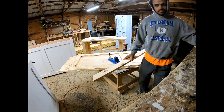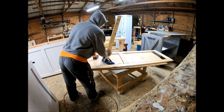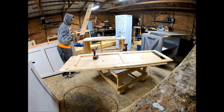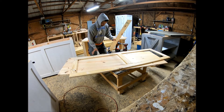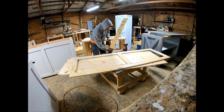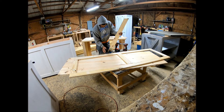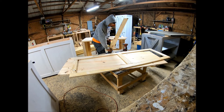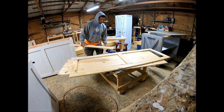I come back, get my pocket hole jig out, and clamp the 1x4 down in the Kreg jig pocket hole machine and drill two holes for each side, so that the X is not going anywhere. That way, when I come back to cut the other side of the X, I know it will be accurate.